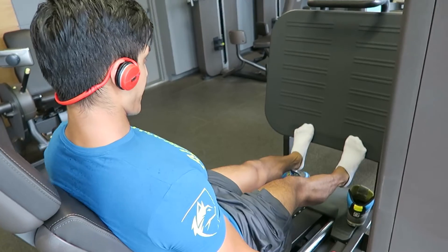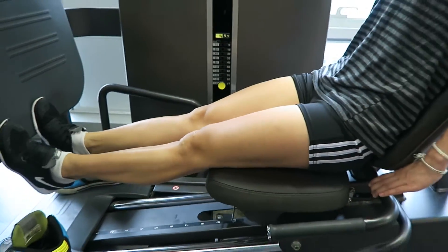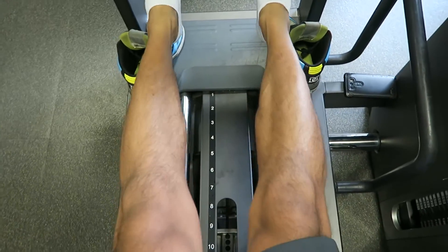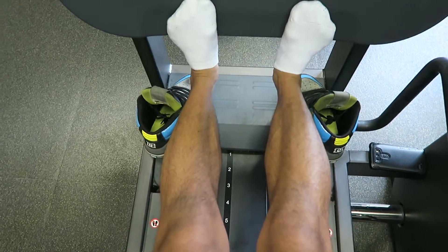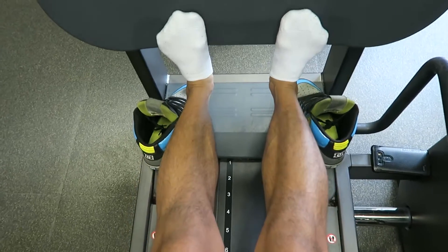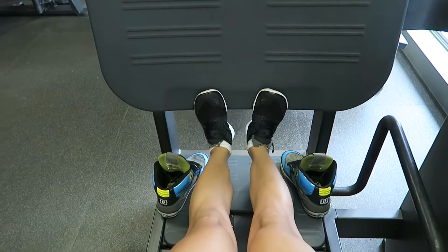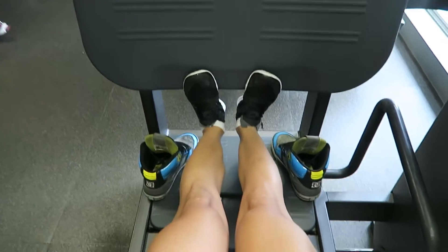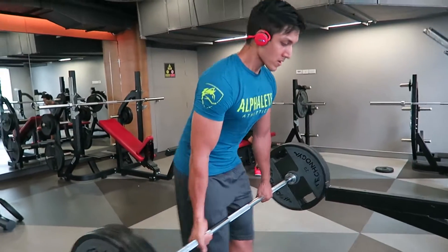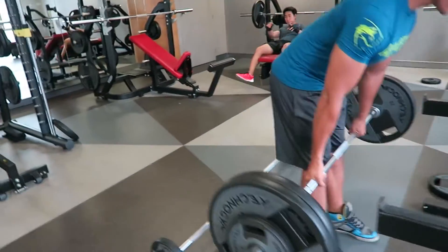Because of the last couple of weeks — the bachelor party for my brother's wedding and the actual wedding — my weight loss has plateaued a little bit. I've had to change my diet. My macros are now about 240 grams of protein, about 100 grams of carbs, and about 60 grams of fat, so I'm getting about 2,000 calories a day. Then I'll do one refeed day at the end of the week, probably on Saturday.